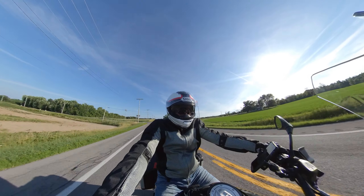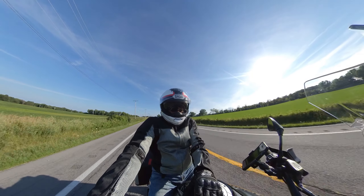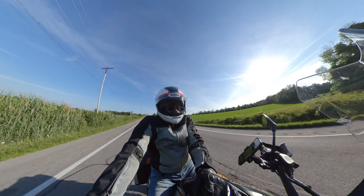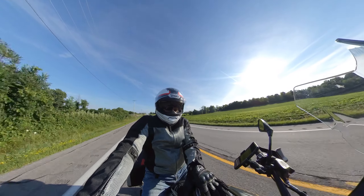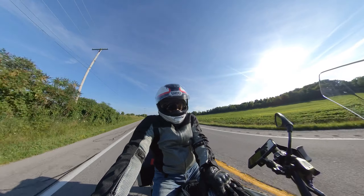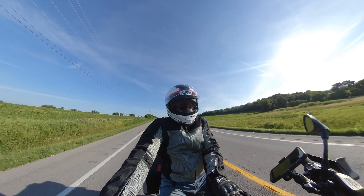I never got a Harley because everybody's got them. I'm not saying they're bad bikes — they're great bikes, and I love the Breakout; it's one of my favorite looking bikes. But this is the one. This does it all. It may not be the coolest in the biker crowd, but it does it all. I can't say enough about it.